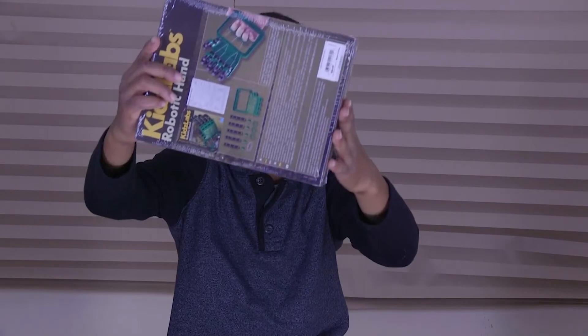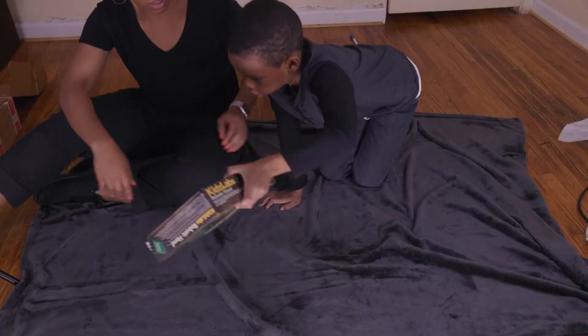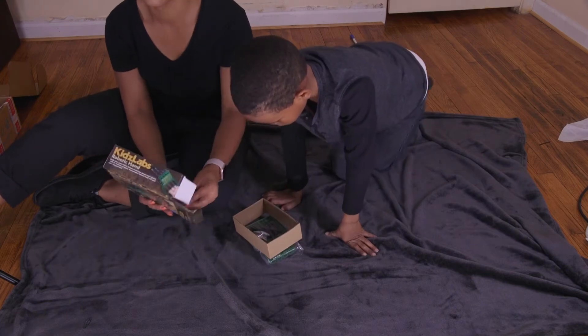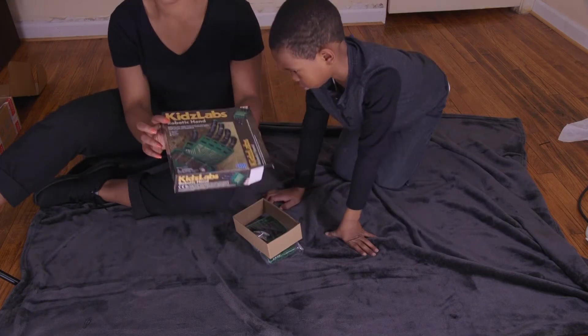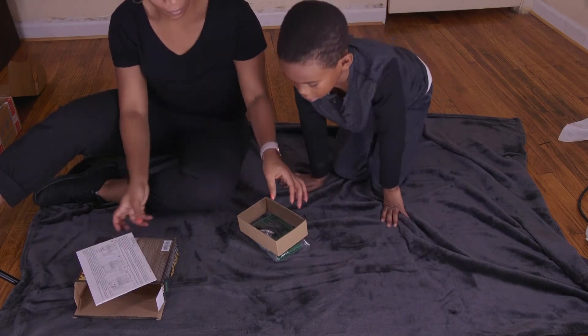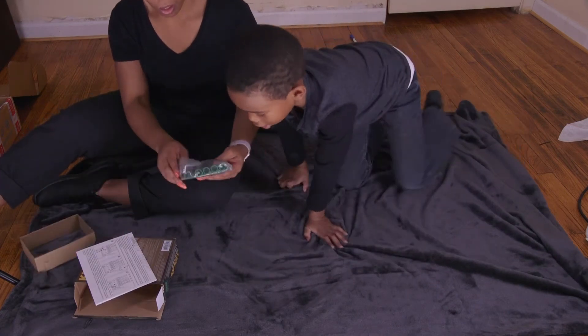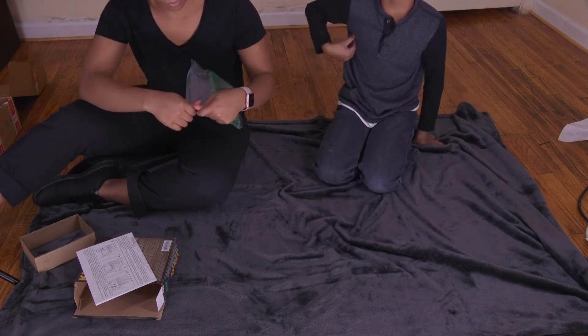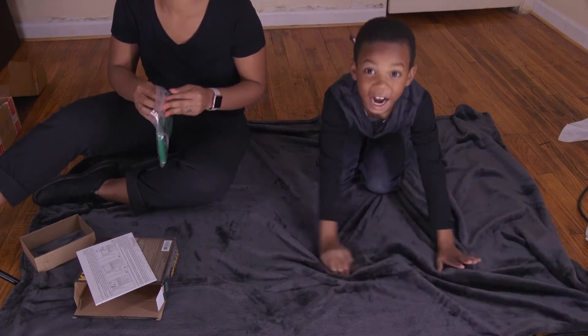Now let's open the kid thing. I got a card too — look at this one. So, in the box for the robotic hand, we have the instructions, in case it gets hard. We got all the pieces. Let's open it and get it started.